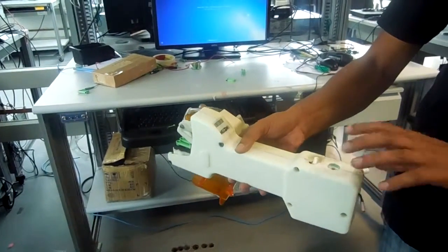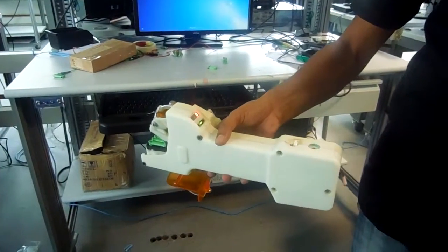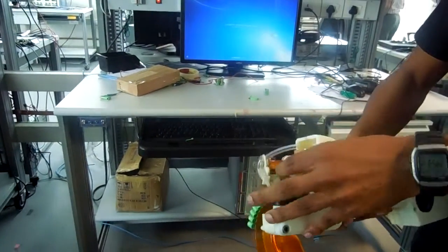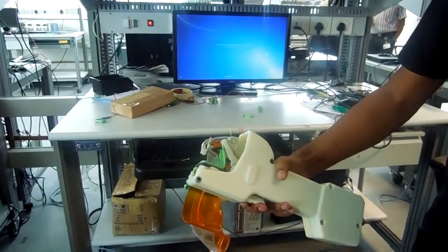Here we have the switched off device, we switched on, so we have the counter at 0 and it is at the initial position.